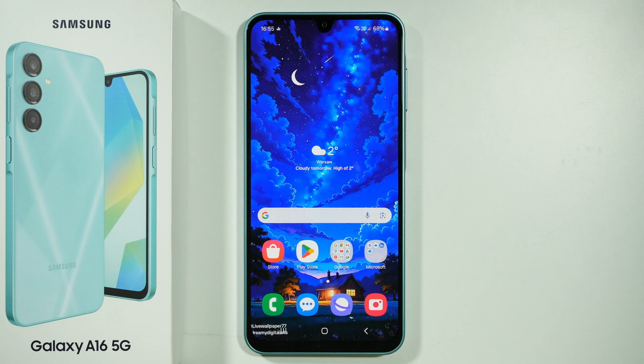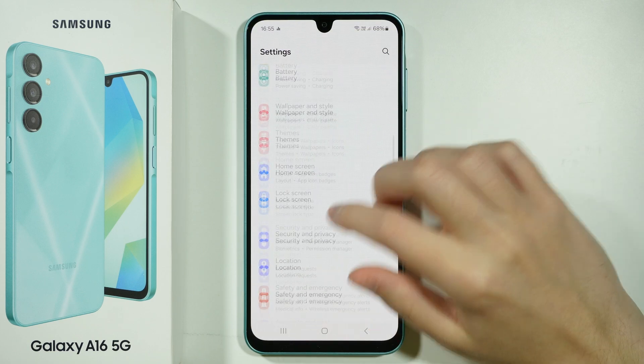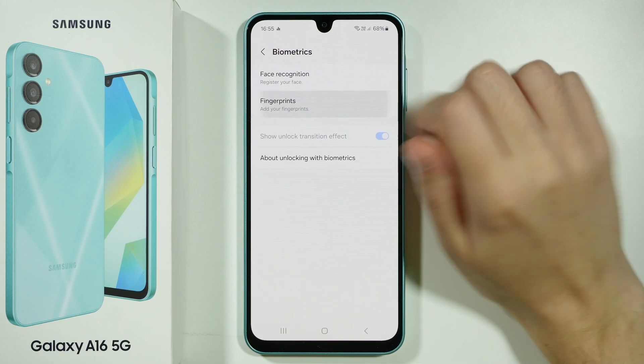Hello, if you want to add a fingerprint to your Samsung Galaxy A16 5G, you need to go to the settings, then in the settings you want to go to security and privacy, and then over here you want to choose biometrics, then you can choose fingerprints.